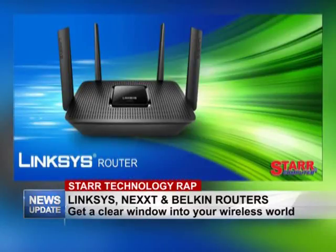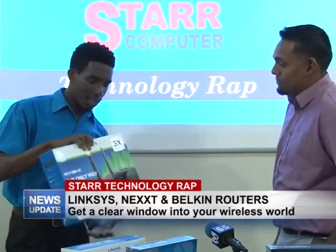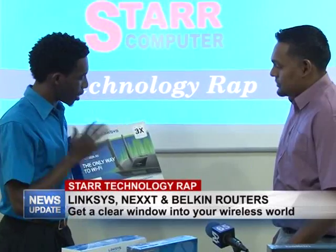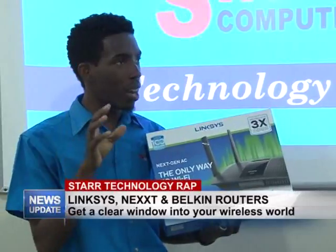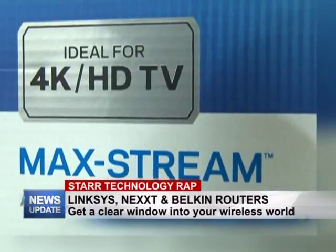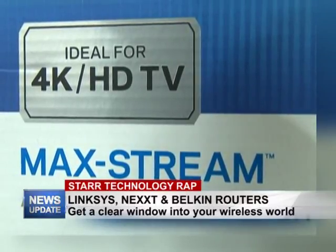Since Blaze is coming on soon and a lot of people are getting Blaze, this is the router you're going to want — the EA 8500. This is a super advanced router; it's 4K HD ready. So if you have a 4K TV or an HD TV, this is the one to purchase, because with the heavy bandwidth those TVs require, this router is going to be able to distribute the internet accordingly to all those devices.